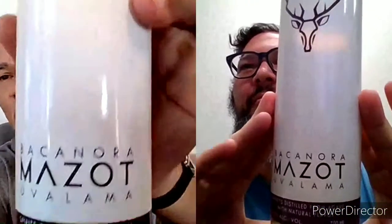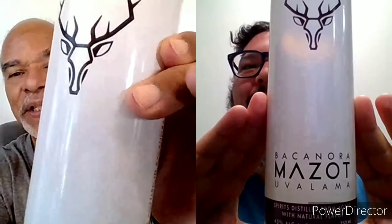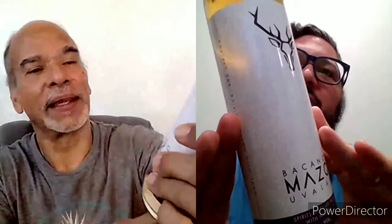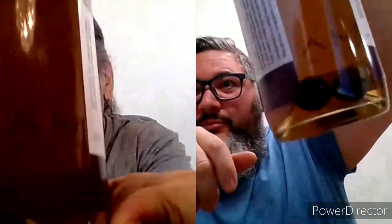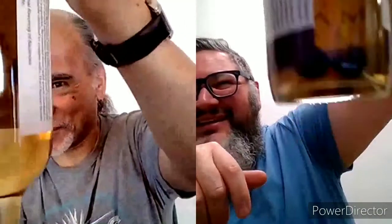Eric and I have been enjoying and dissecting bacanora, and tonight we have uvalama. This is Masot Bacanora, and it's an infused bacanora — an infusion. It's infused with these uvalama berries, or as I like to call them, uvalama ding-dong. You can see them in the glass here.